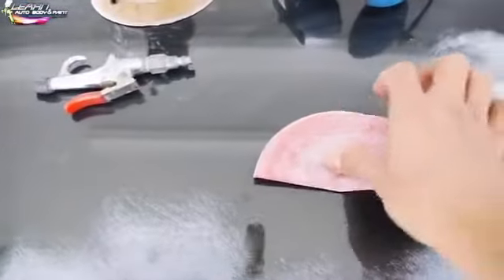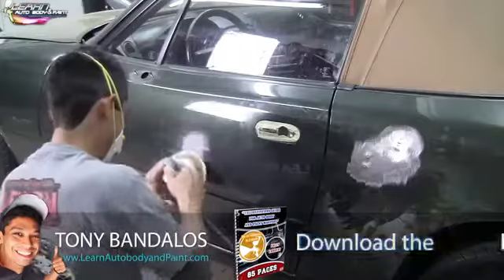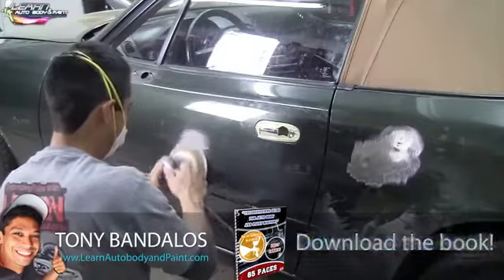All these dark areas here are unsanded paint. You want to make sure you have an 80 grit — you could fold it even into a quarter like this. Get your finger in there and go with your finger to get inside, so you know where you need to fill. This whole section here, all we're doing is hitting all the light dents around the car.